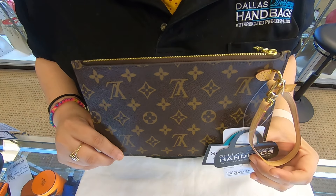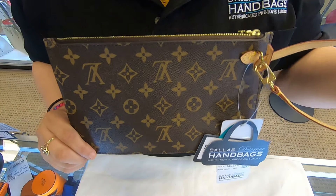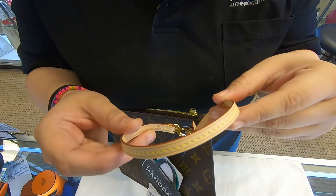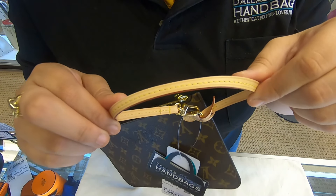On today's video at Dollar Designer Handbags, I will be showing you this Louis Vuitton wristlet. The wristlet is in the monogram canvas. It does have the string here as well. The Vachetta has yet to patina — it's still in brand new condition.